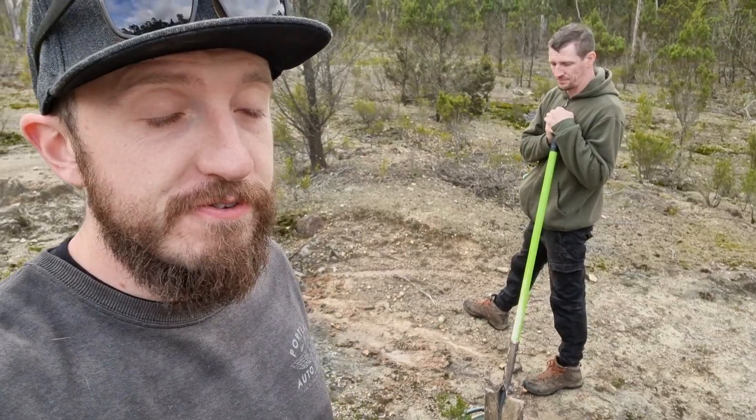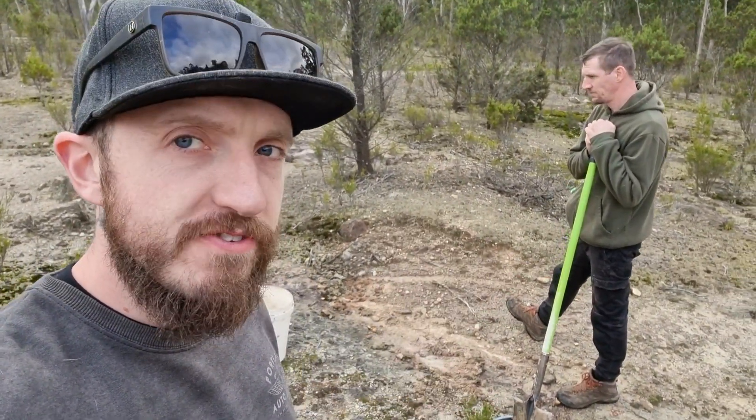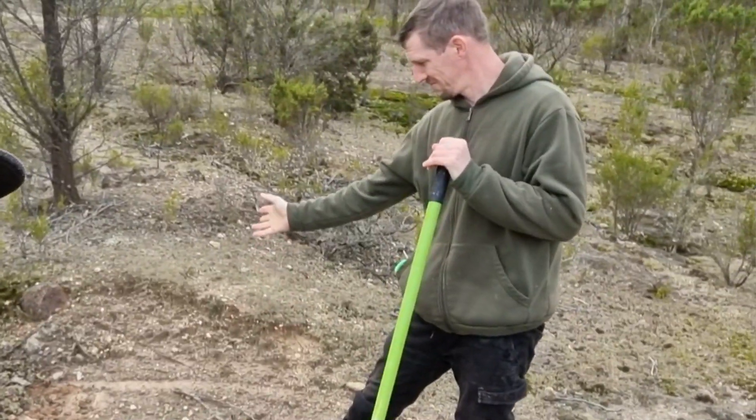I've reduced the angle on the sluice so now it's running a little bit flatter. That should help mitigate some of those gold losses, and Gadzi found a beautiful little erosion trench. Oh yeah! Bloody hell, you just made the next afterpay payment on your frog!